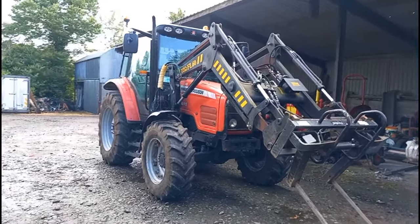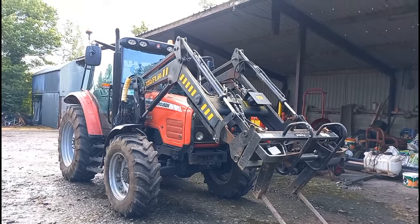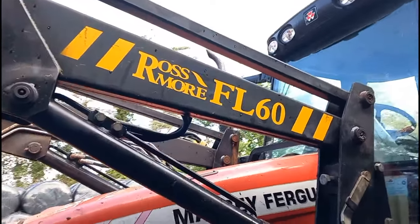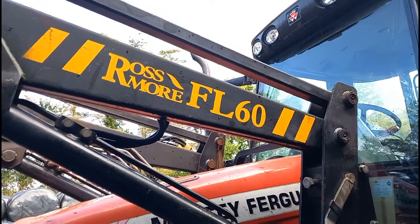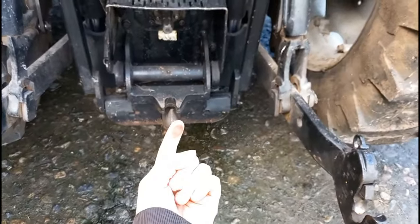In this video I'm just going to give you a bit of detail about it — the manufacturer, the year, horsepower, all that good stuff — and then we'll hop inside the cab and see what it's like inside. It's not an original Massey Ferguson front loader; it's a Rossmoor FL60. And here's the back end — you have your hydraulics and your lift arms.